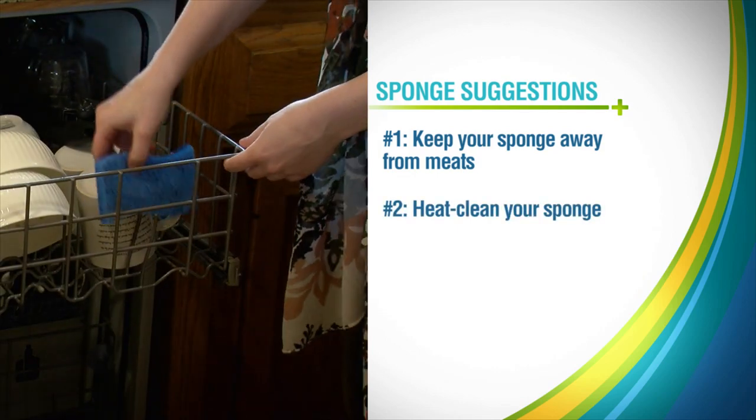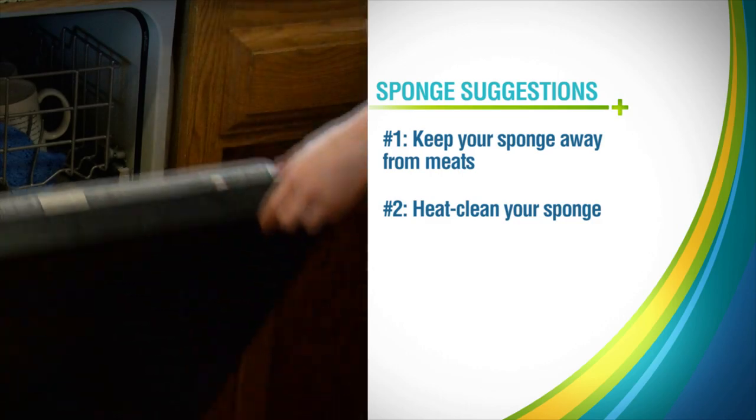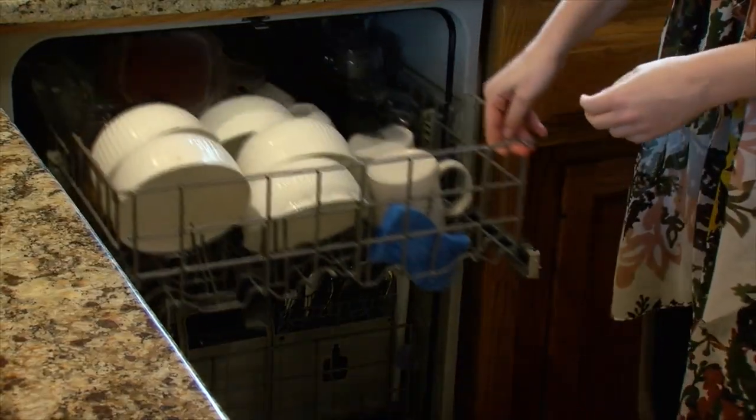Number two: heat clean your sponge every few days. At some point you really do need to give it a nice heat shock — you need high temperatures for a prolonged period of time to kill off bacteria. Running a sponge through a dishwasher with a heated dry cycle can work to kill off some of the microscopic bugs.